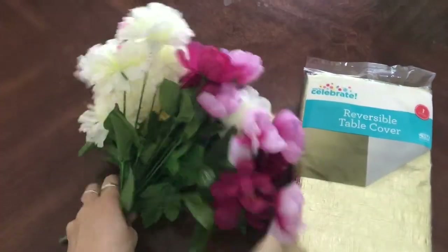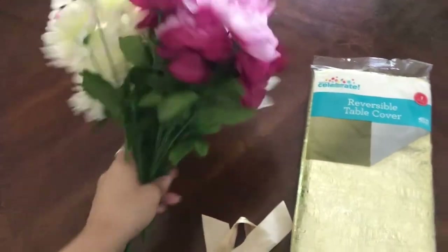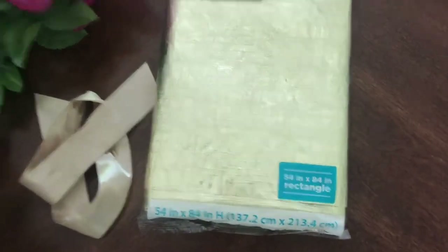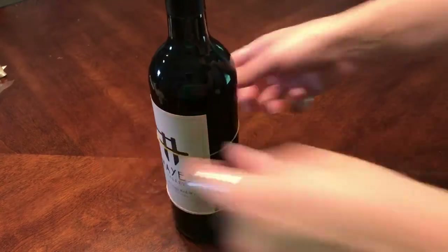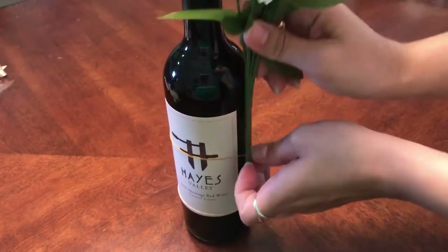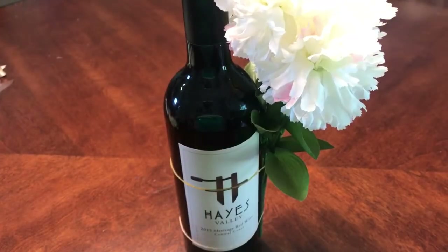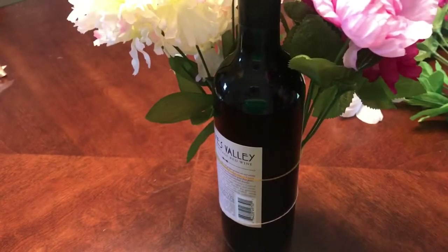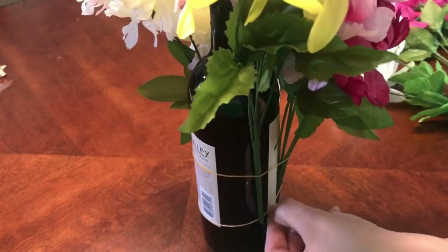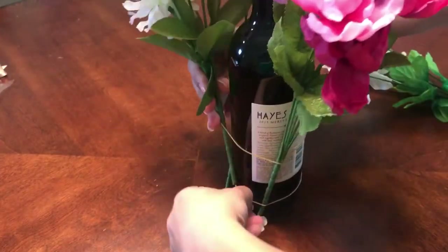For this next one you're gonna need a ribbon — I chose gold — and some flowers. These are fake flowers but they're really pretty; I chose kind of cream and pink as the color palette. Then just a disposable tablecloth; this one's in gold. Take two rubber bands, put them at the top and bottom of the bottle, and use these to secure your flowers to the bottle. Fake flowers kind of help here because real flowers might end up dying. I just have five little bunches of them and I'm putting them in the rubber bands in and around the bottle until it creates kind of a little bouquet where the bottle is hidden in the center.